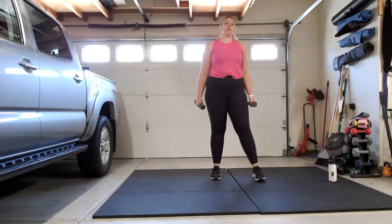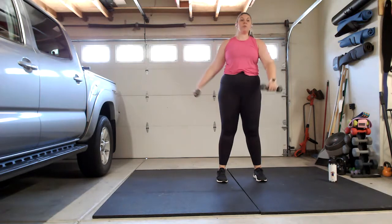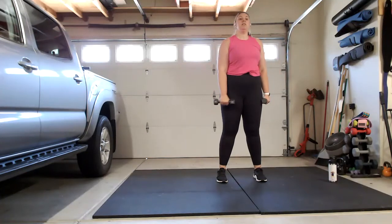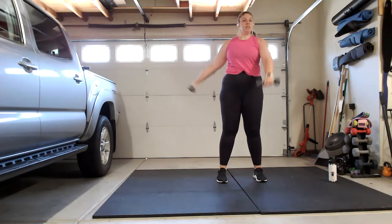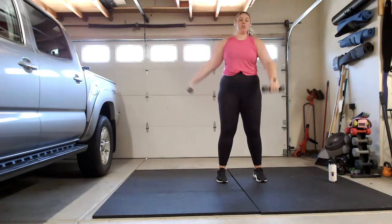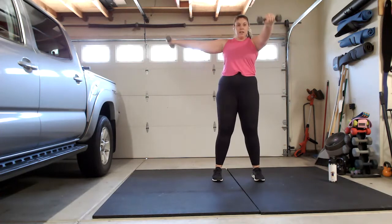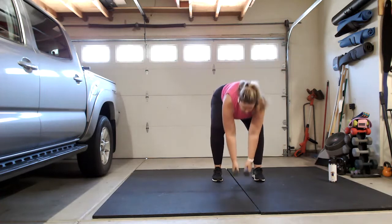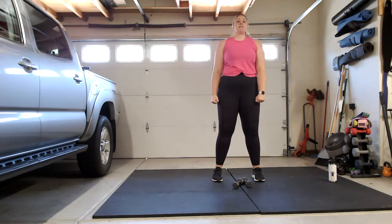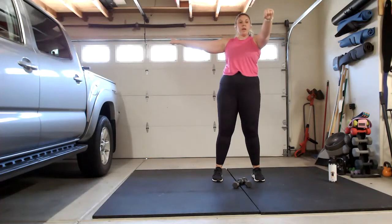We're going to go into a lateral to a forward raise. Bring your left arm in front, right arm to the side, lift it up, bring it down, then switch. Weights are optional for this — if it gets too heavy, just set them down or drop to a lighter weight. Make sure to keep your core engaged, slight bend in your knees. Squeeze gently in those glutes. If you're using body weight, slow the tempo down and create tension.